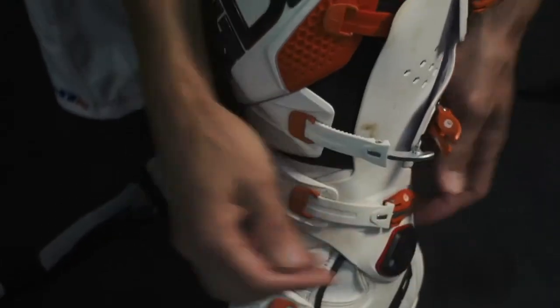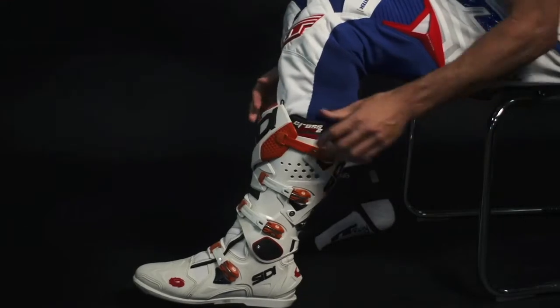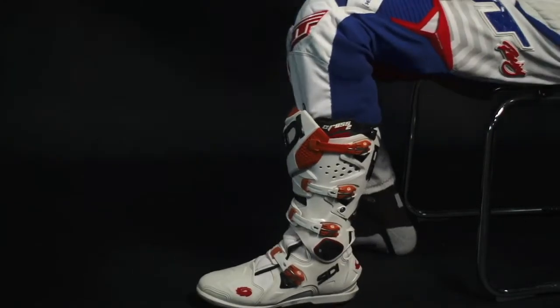The anti-rotation tether is extremely important in the reduction of rotational forces applied to your knee joint.